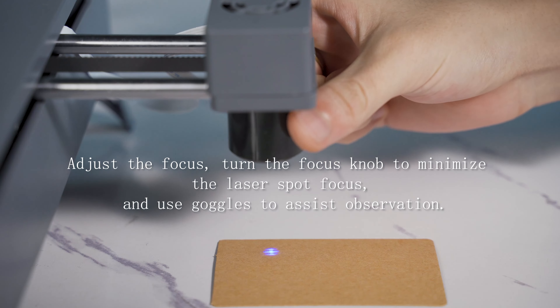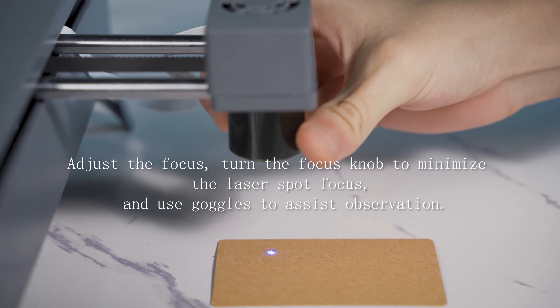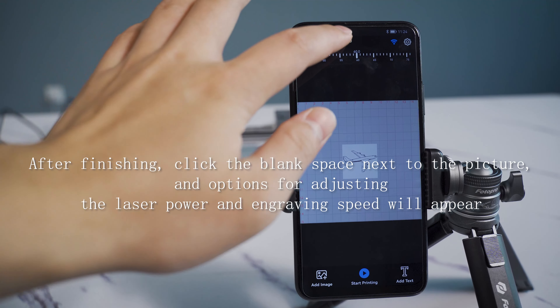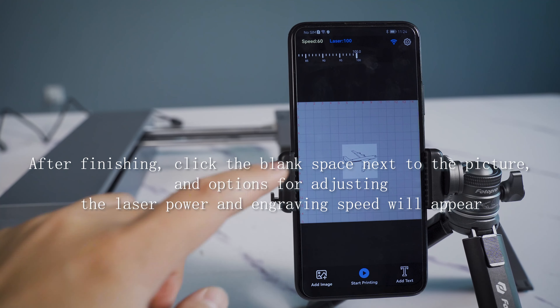Turn the focus knob to minimize the laser spot and set the focus. After finishing, click the blank space next to the picture to reveal options for adjusting laser power and engraving speed.